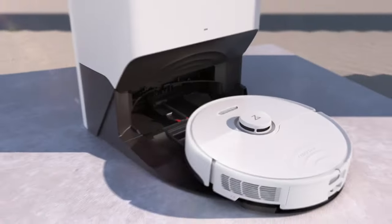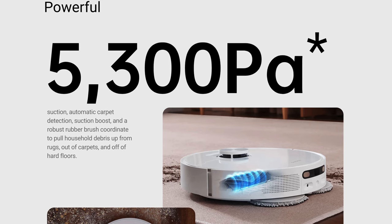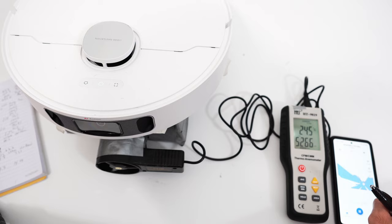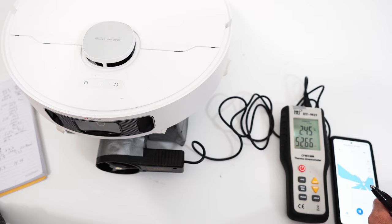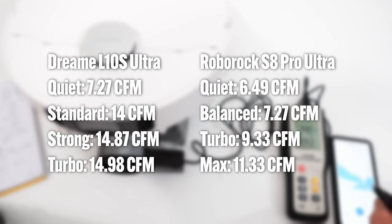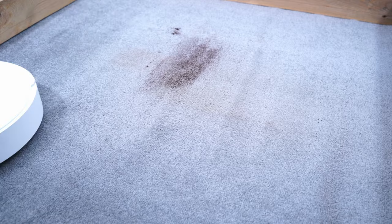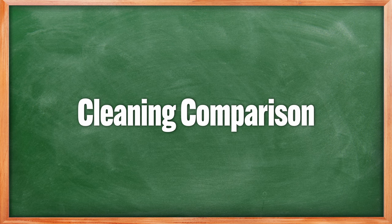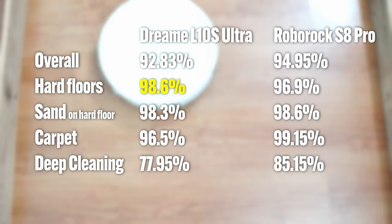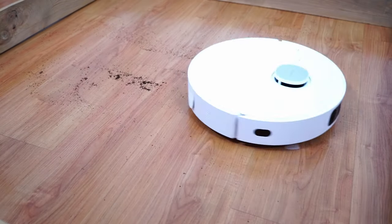Looking at the advertised Pascal figures, the Roborock S8 Pro Ultra is rated higher at 6,000 Pa — 700 more than the Dreamy L10S Ultra. But since not all brands disclose Pascal figures, I use another metric: airflow, measured with an anemometer. Like the previous Dreamy and Roborock comparison, the Dreamy L10S Ultra wins this category, having more airflow across all power settings. Higher airflow robots tend to do better vacuuming surface debris regardless of surface, which is the case for the Dreamy L10S Ultra on hard floors. It got a few percentage points higher on this surface even with the agitation advantage of Roborock's twin roller system, and the higher airflow is the single biggest reason for this.